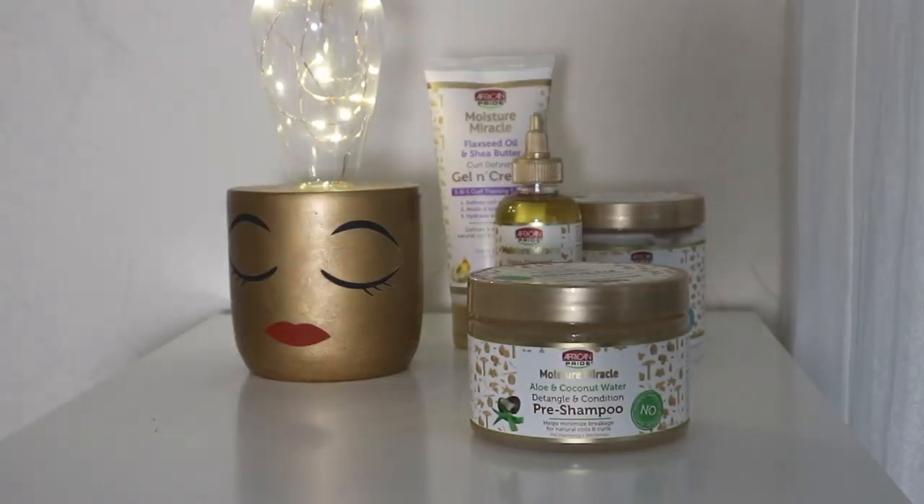I'm starting off with a very old wash and go that has been up in a puff, and I'm going to go in first with the pre-shampoo from African Pride. It's the aloe and coconut water detangle and condition pre-shampoo, and I use this to detangle my hair. I go in with my fingers first and then with my wide-tooth comb to apply it to my hair. I'll give my thoughts at the end of the video.